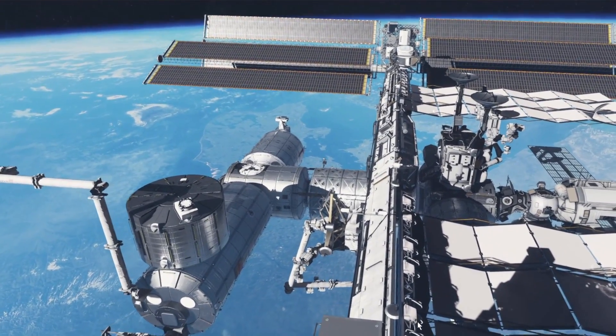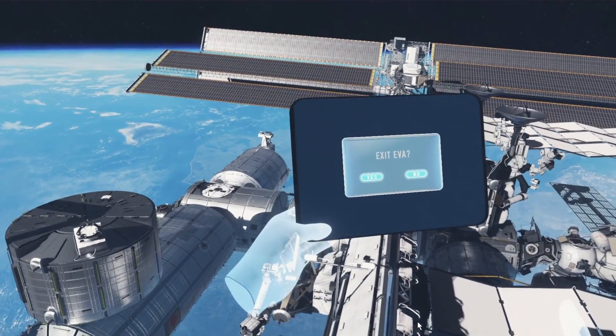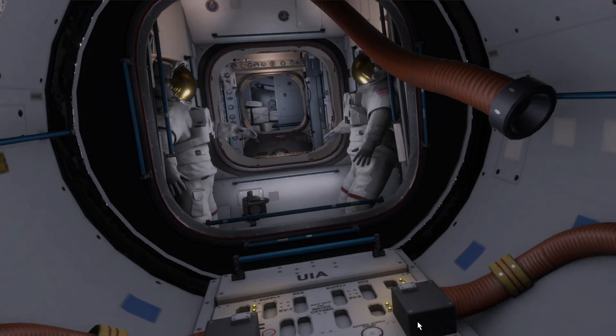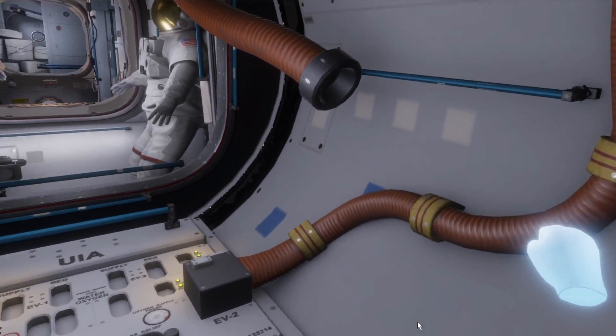So when your EVA is over, all you have to do is press this button again, bring up your iPad, you say 'exit EVA', you say yes, and that's going to put us back inside. And here we are. So that's the EVA.